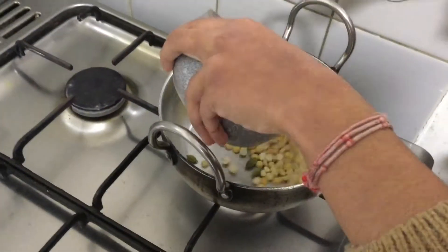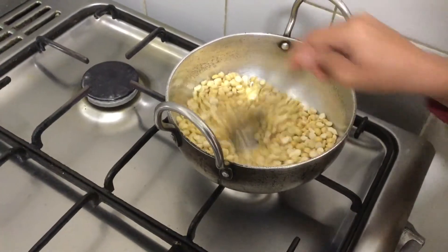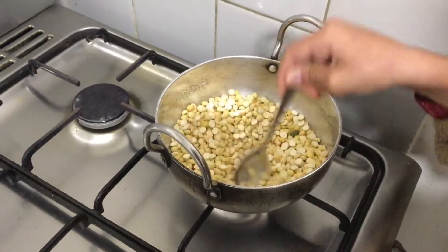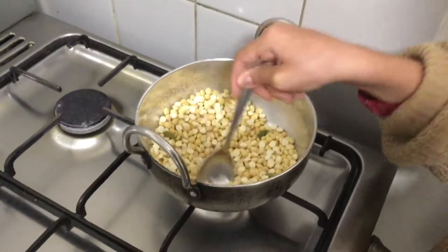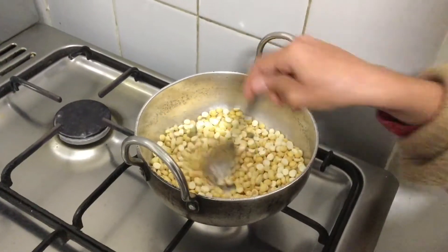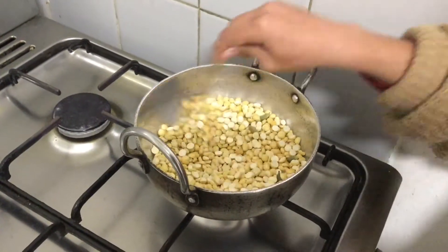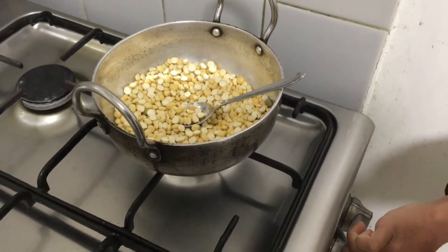Now we will roast our graham — roasted graham — for one minute only with the cardamom. I can't wait to try the laddu. These are also very healthy. And I hope you guys are liking what I cook. Tell me in the comments what you would like to see next, and what else you would like to see on this channel.